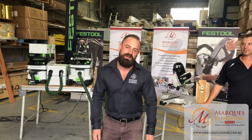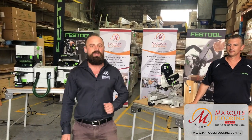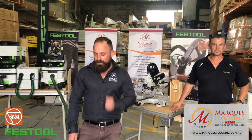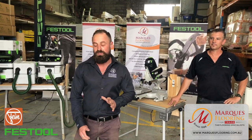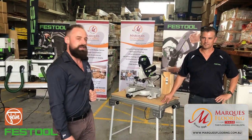Hey guys, it's Josh here from Marquise Flooring and we're back for another edition of Third Thursday Training. This is episode 5 and today we've got the guys here from Festool and Fine. We're going to go through some of the latest technology in various different machines, give you the latest tips, show you the features, and give a couple of guys some demonstrations so they can try them out for themselves. I'll hand it over to Wayne to kick things off.